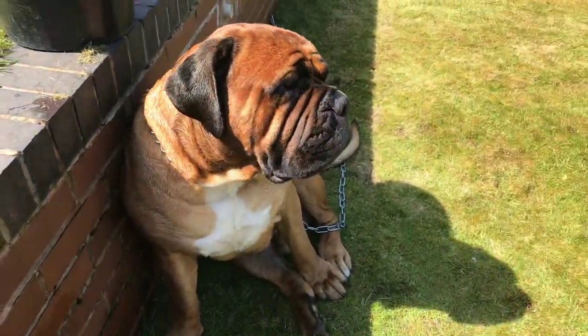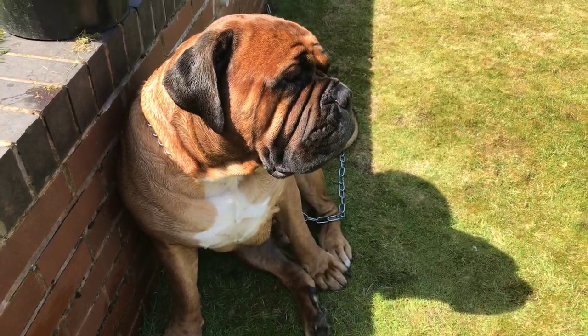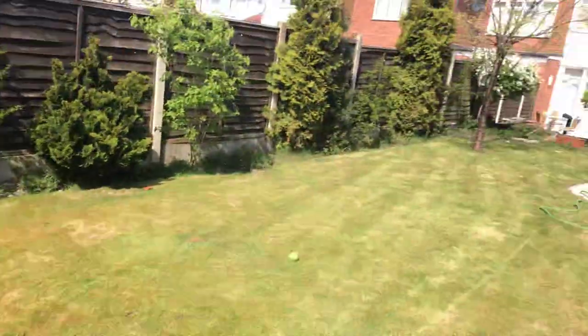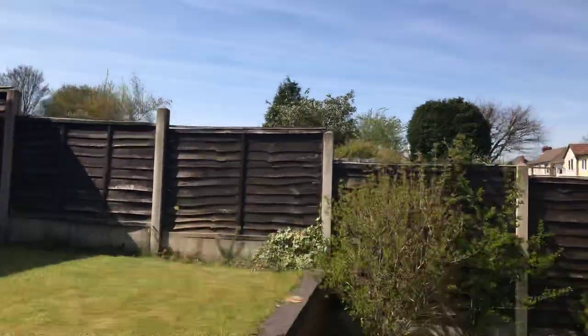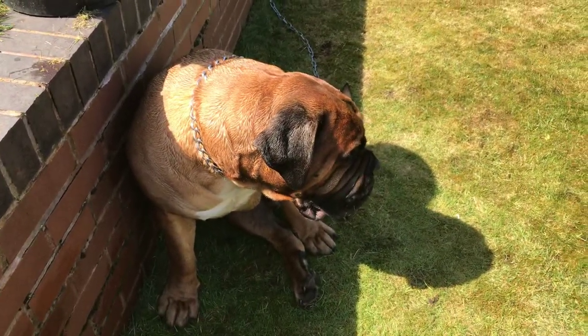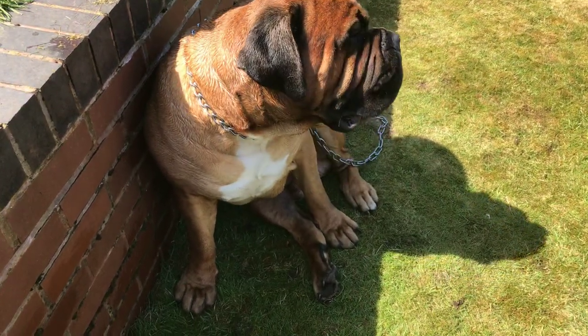Anyway, this is Hank the Tank, the South African Boerboel. It's the 19th of April and it's absolutely scorching, so I'm going to do the dog, go for a walk, and get something to eat — enjoy my bank holiday weekend. See you soon guys, thanks a lot, bye!